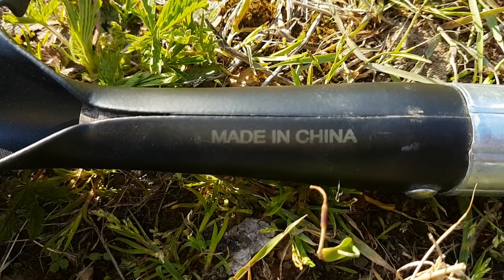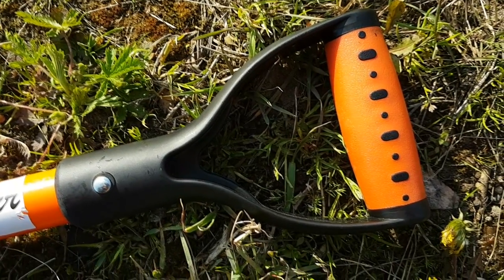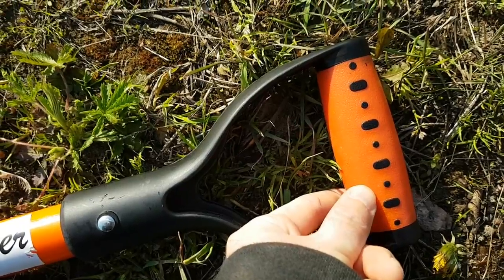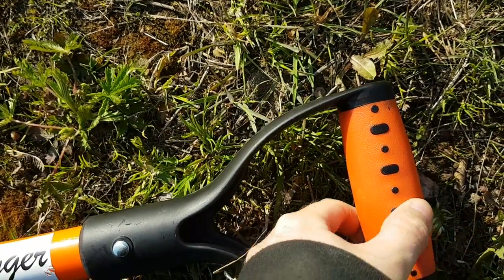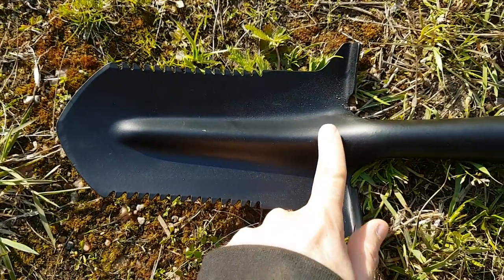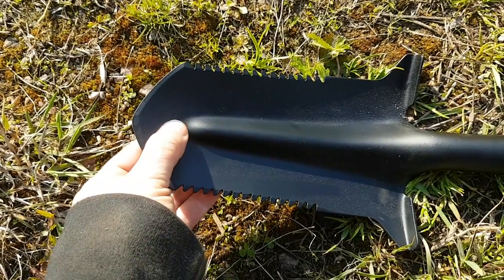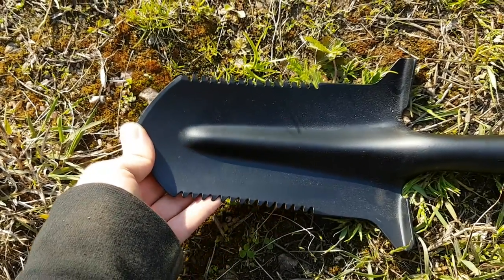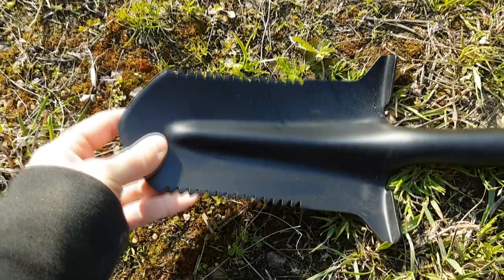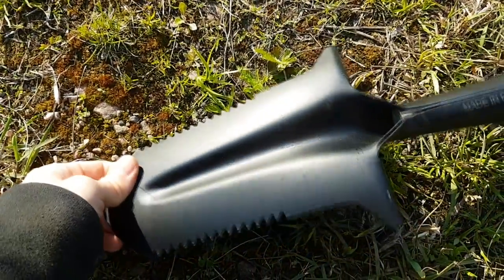The grip on this actually feels like it's got a little bit of molding to it — it's not hard plastic, so it actually feels very comfortable in the hand. Looking at this end, we see that this nice fold comes all the way to the end of the blade. Where the other ones had a weak spot at the bottom, there's no room for that here because it travels the full length of the blade. There's a nice serrated edge on each side for cutting, and it feels very thick and sturdy.